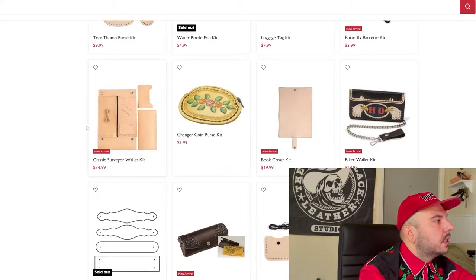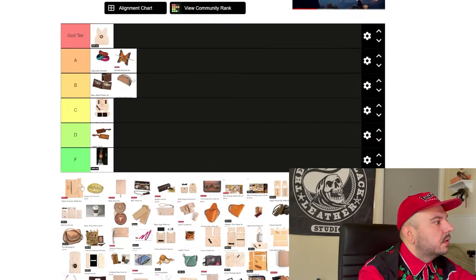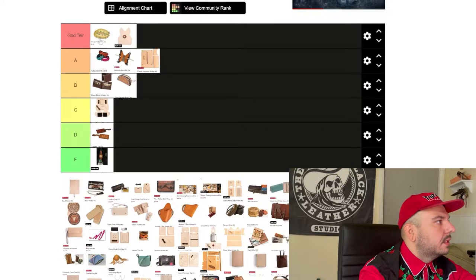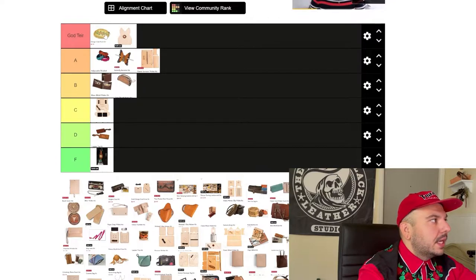Now we got this surveyor wallet kit. I like it. I don't care for the fact that there's this sideways card pocket, and I don't know if this smaller pocket is supposed to be a coin pouch or whatever. I like the pouch here — really solid. I just think this middle panel is a little clunky. So we're only going to be able to put it in the A tier. Next we're going with this change purse. Absolutely undisputed God tier. I love these little containers — I think they're so cute. Nobody needs this, so if you're using it, you really got to commit to using this tiny micro coin purse. God tier.